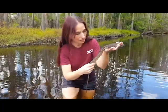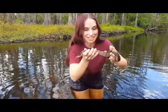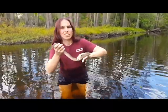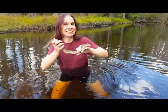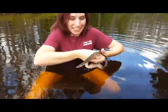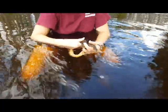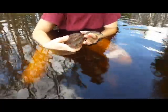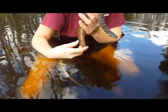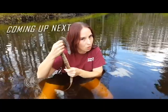We're going to go ahead and put him down in the water — it makes his colors a little bit brighter so we can see them a little better. Stay tuned for some really cool Florida water snake facts.